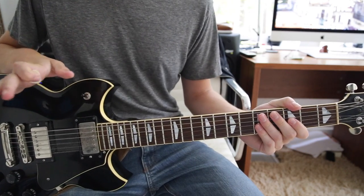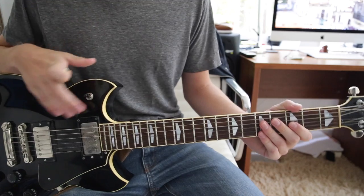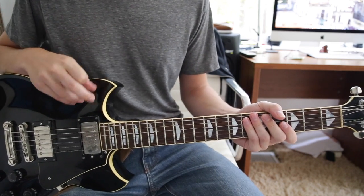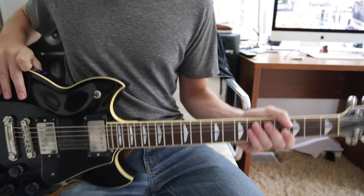The solo — I'm not even going to touch because it's insane. He uses an octave pedal, which makes it really tricky to figure out. It's in the key of D — that helps you, but that's about all I can give you for the solo.